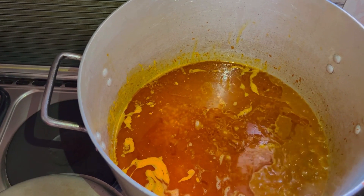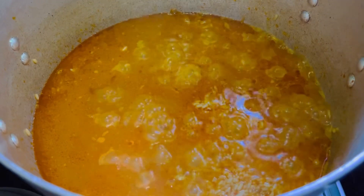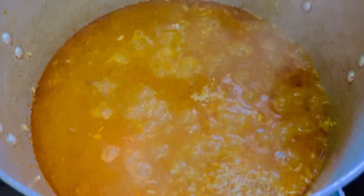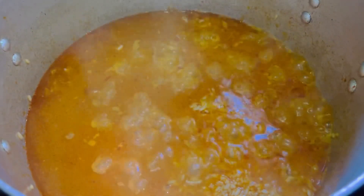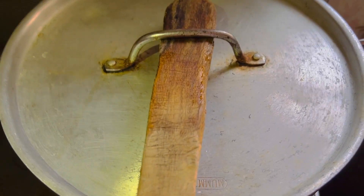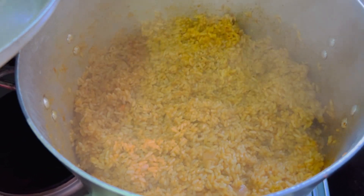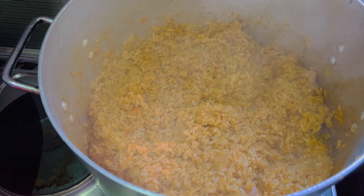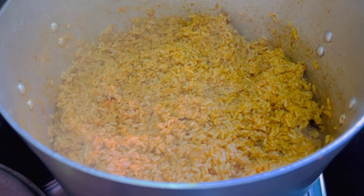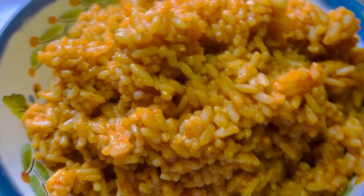It didn't take long — our Jollof rice was ready. Watch to the very end to see how everything came out. My kids really enjoyed this rice; my son loved it so much he asked for more, which is actually why I made a big pot of it.